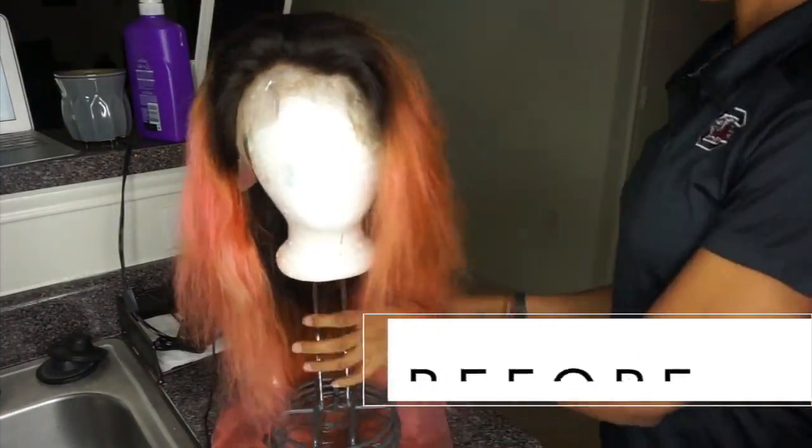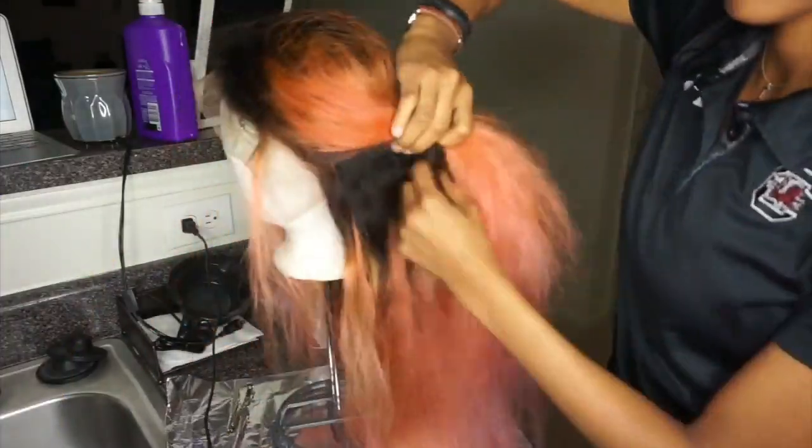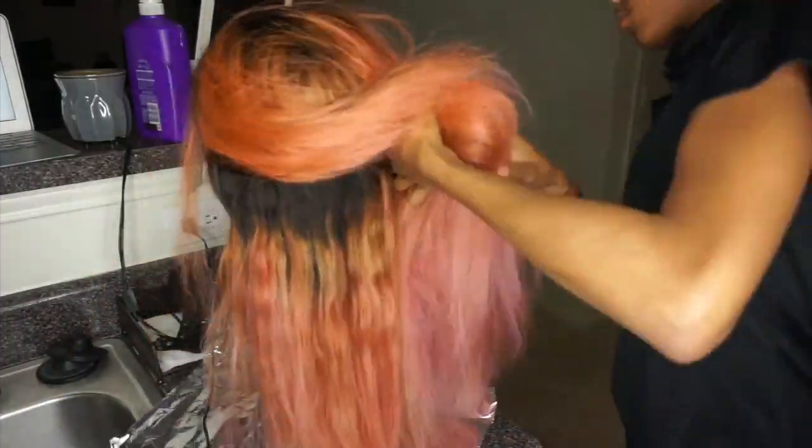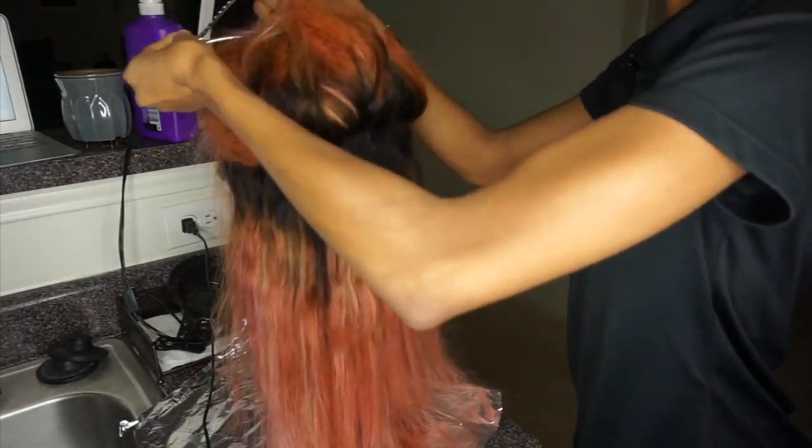Hey guys, welcome back to my channel. I am dyeing this hair, so here's the before and after. This is the lace wig that I bleached on my channel and tried to dye cotton candy pink.